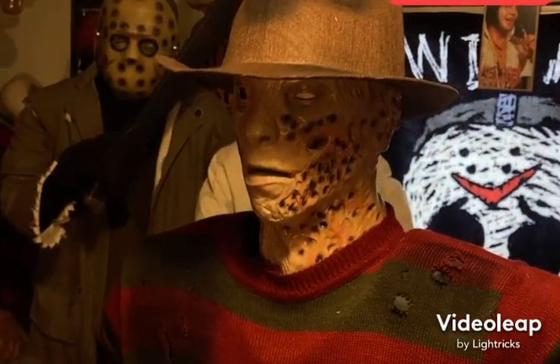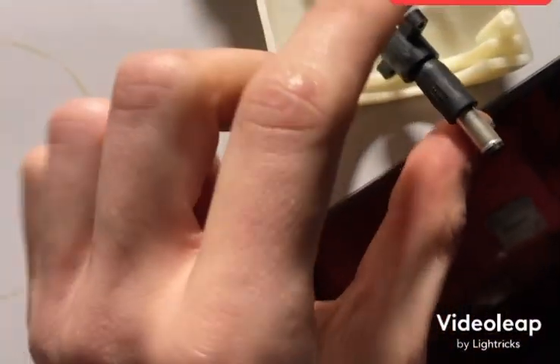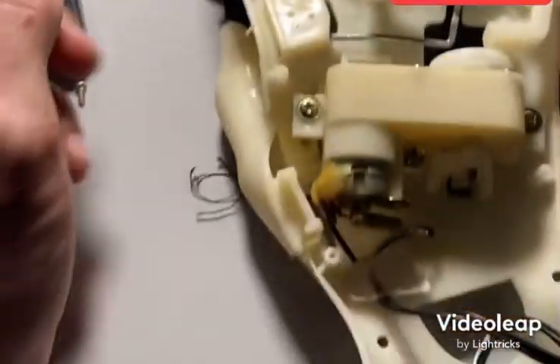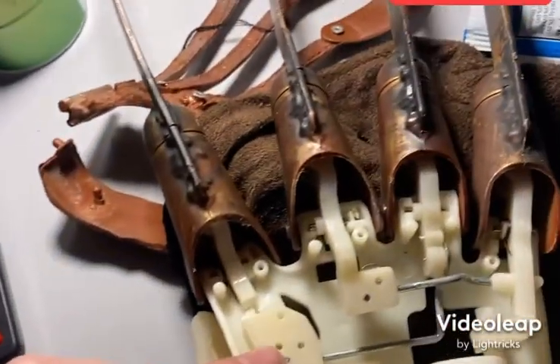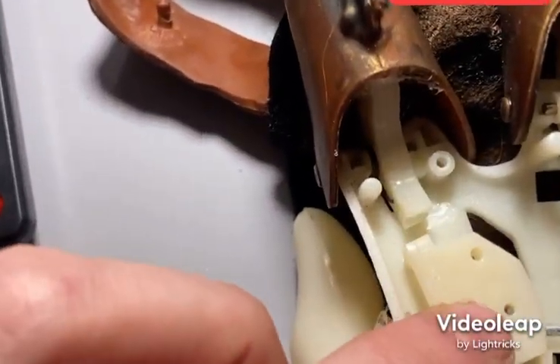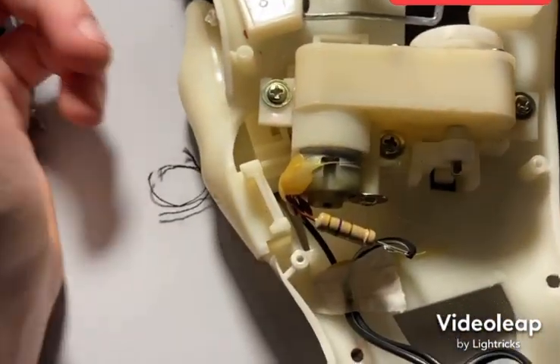Now let's continue working on Mr. Krueger. Here we are inside the hand — I haven't determined the issue yet. One thing I noticed right away is that this finger is completely broken off of this piece. This finger and this finger are connected, and this finger and this finger are connected — very simple, but this has to be glued with very strong glue. We're going to see why this mechanism isn't doing anything — it could be a dead motor, dead capacitor, or split gear.